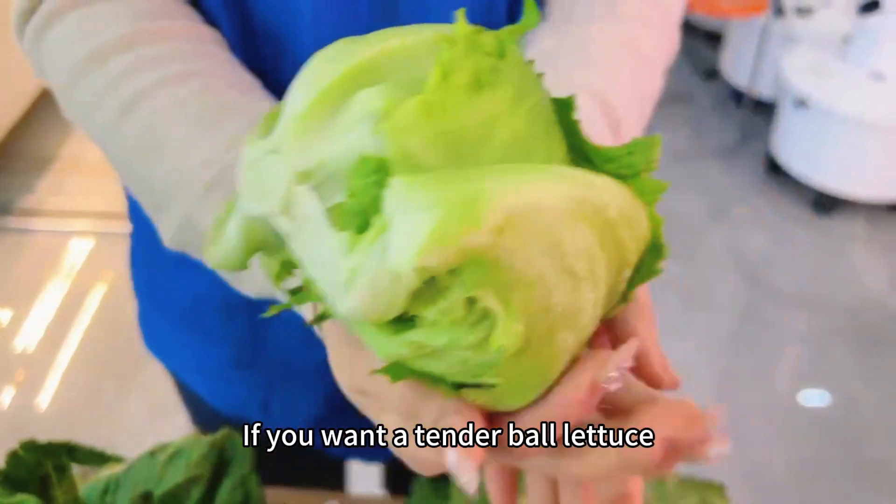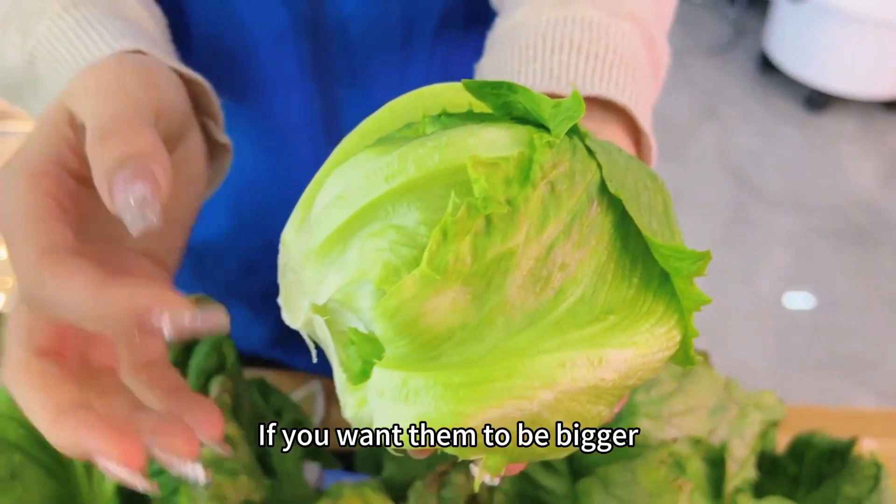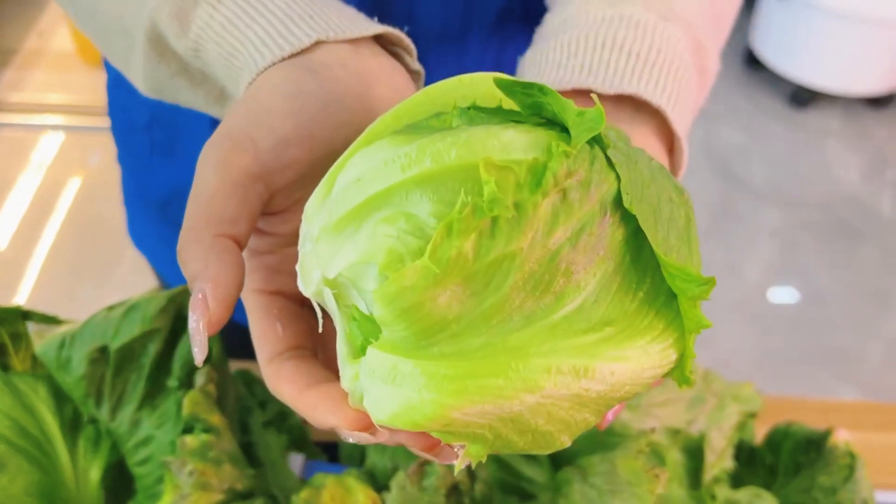If you want a tender ball lettuce, then harvest it at around 40 to 50 days old. If you want them to be bigger, harvest them at about 2 months.